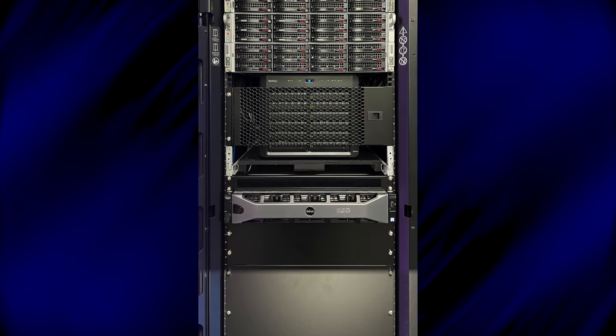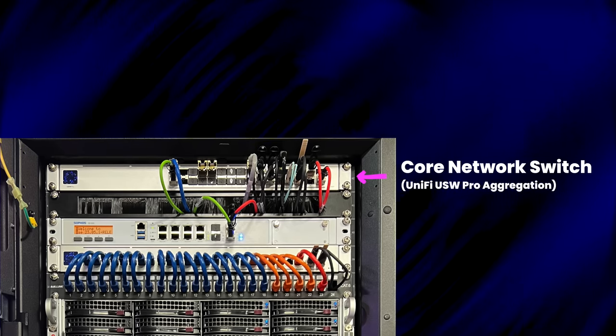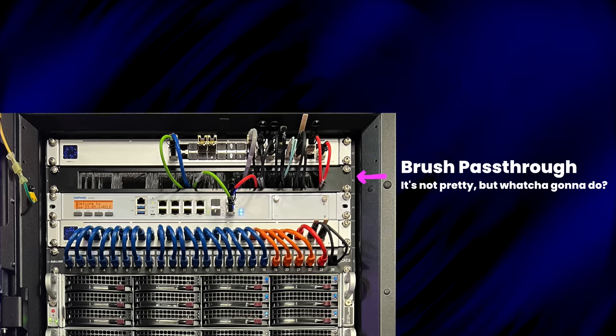Let's start by talking about my physical hardware. Everything is housed in a standard 42U server cabinet made by APC. On top of my rack is my Ubiquiti UniFi USW Pro Aggregation switch. I use this as my core aggregation switch for my home lab, where all of my high-speed network connections from servers, storage, and core routing terminate. It has 28 ports of 10 gig SFP+ and four ports of 25 gig SFP28. Someday I hope to use those 25 gig connections, but the cost of SFP28 NICs is still too high and I'm not fully saturating my 10 gig connections anyway. Next is a brush pass-through for the mess of SFP+ TwinX DACs and fiber connecting up to the Pro-Agg switch.